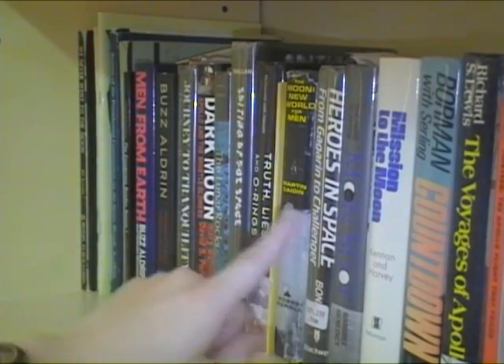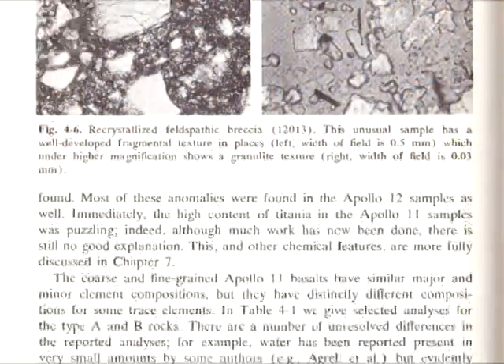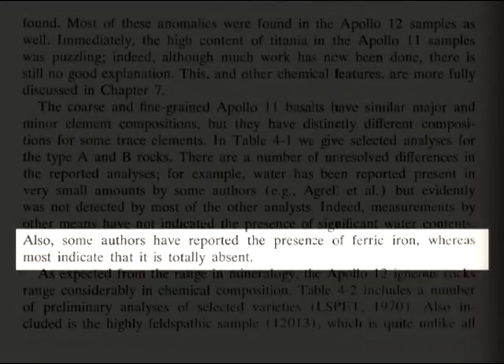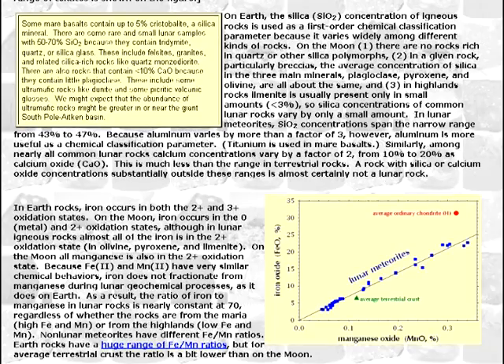I'm not sure all geologists would agree. On page 58 of their book, Mason and Melson state: some authors have reported the presence of ferric iron, whereas most indicate that it is totally absent. I guess Webb falls in the latter category. His claim that there is no ferric iron in the Apollo samples likely comes from Randy Curative's website.